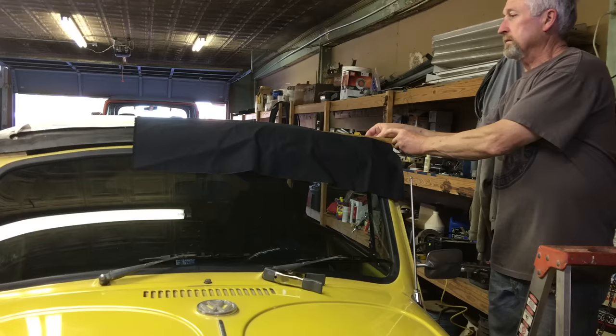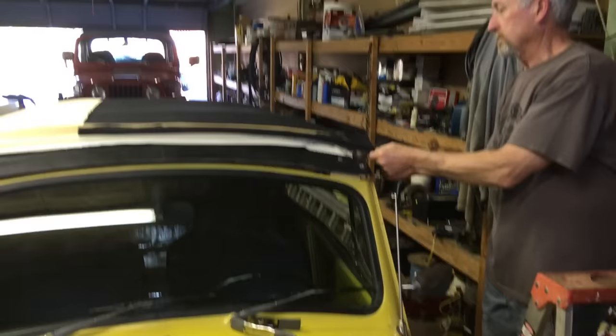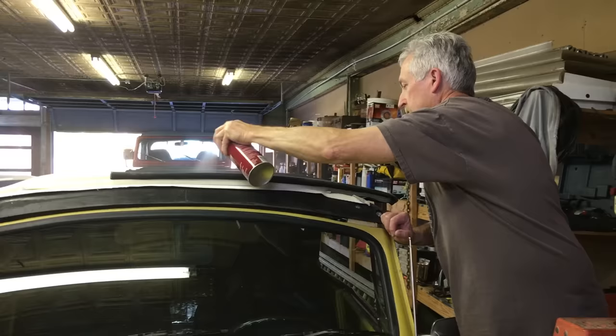Moving to the front of the car, you see this excess fabric. We put down a paper strip to avoid overspray, then spray the black linen fabric. We'll push it down onto the front wooden bow, making sure it's pulled tight with no wrinkles.